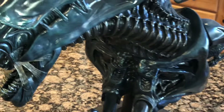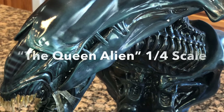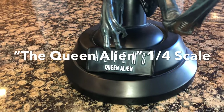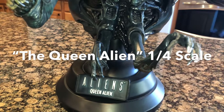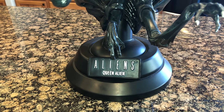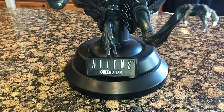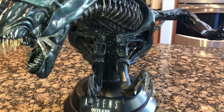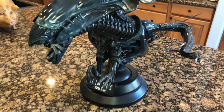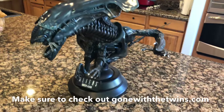So this one was again a Sideshow bust. One of the interesting things is the name plaque — when this came out, probably around 2005 or 2006, they actually called it the 'Queen Alien.' But as a lot of fans know, it's now been renamed the 'Alien Queen.' At the time there was some contention about the proper name, but we all know it's the Alien Queen. This one is a one-fourth scale.